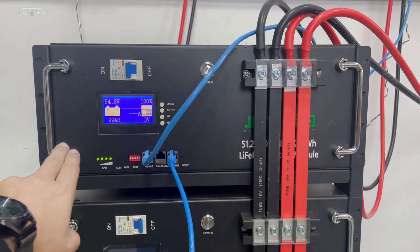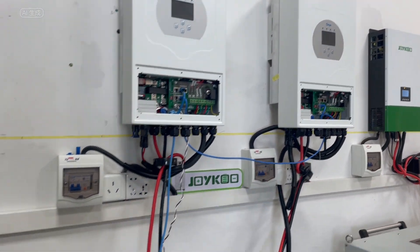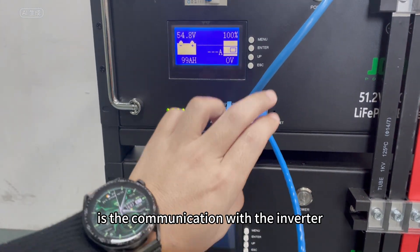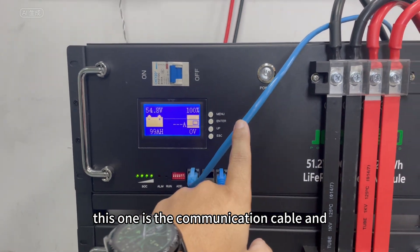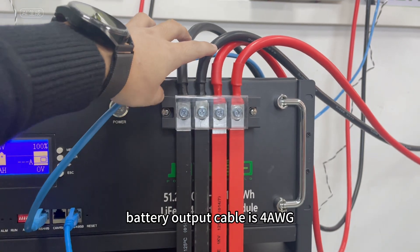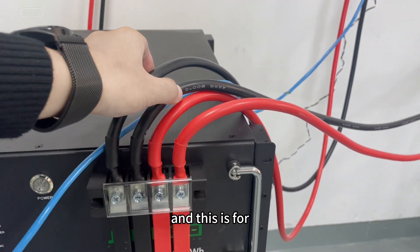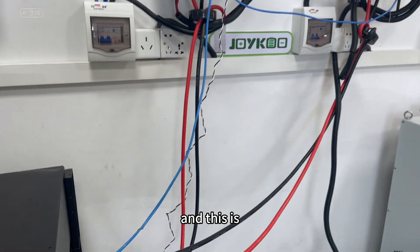The most important part of this battery connection is the communication with the inverter. This is the communication cable, and this is the battery output cable. We use four cables in total. This is the negative connection cable going from the battery to the inverter, and this is the positive connection cable.